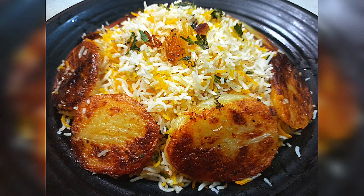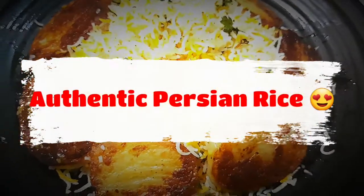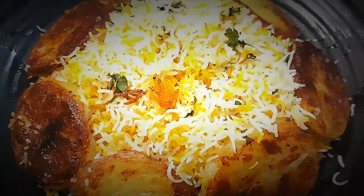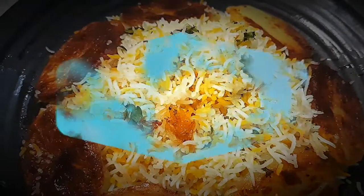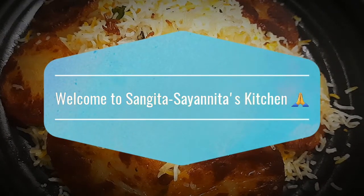Good morning friends! Hope you all are doing well. Welcome to Shongi Tashanita's Kitchen. Today I am going to share my favorite recipe. This is Persian rice. The recipe is very good. We don't have regular rice. Let's try it.